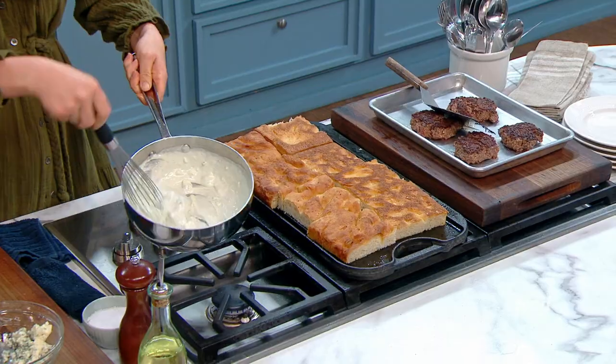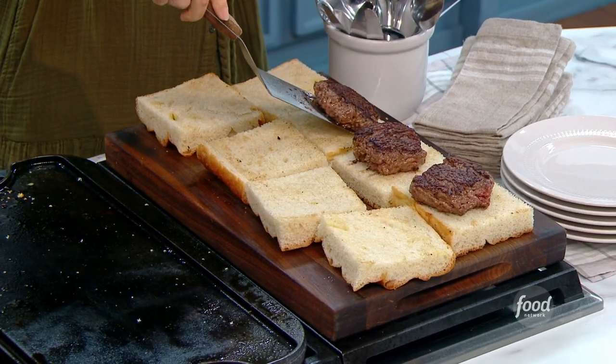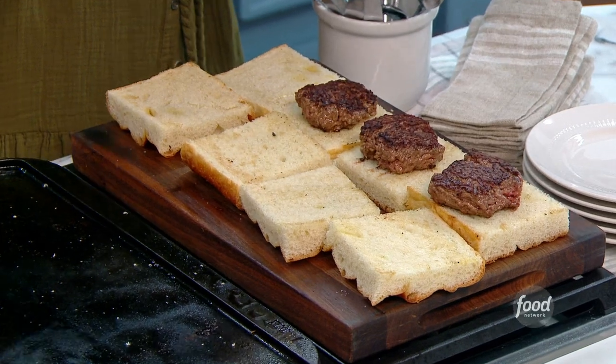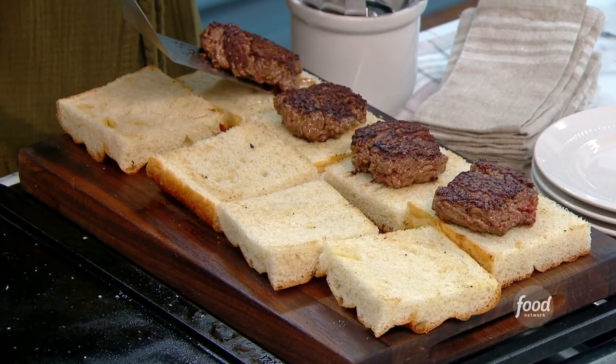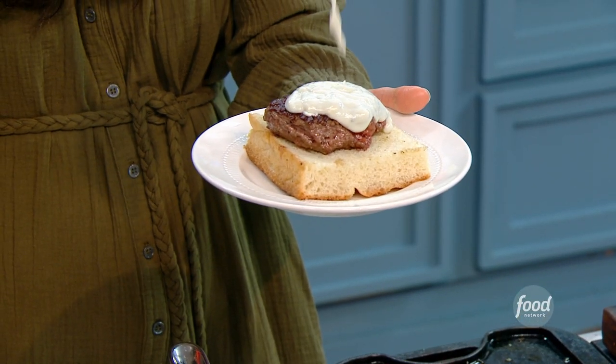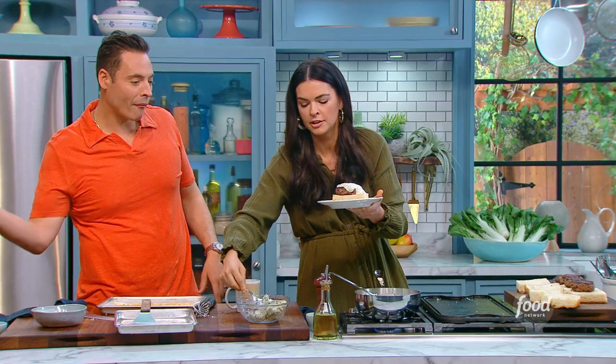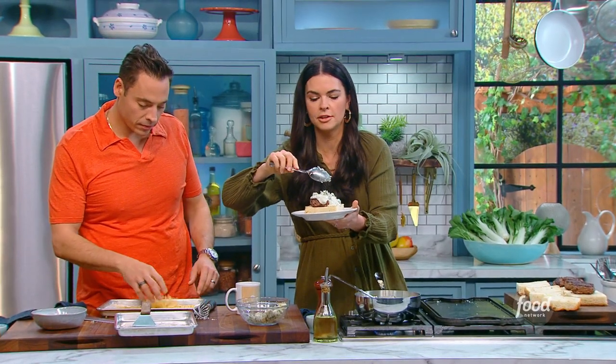This looks amazing. I stacked it up — it can be a little rustic. You know what I think wouldn't be wrong? Add just a couple little crumbles on top.